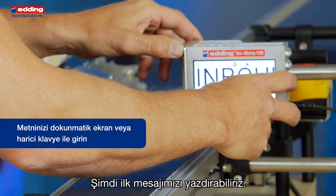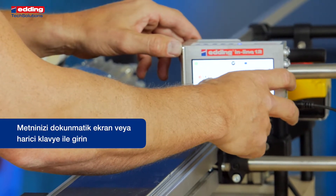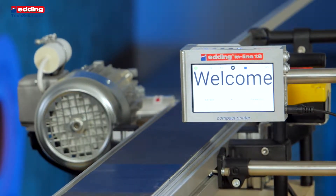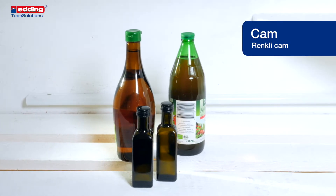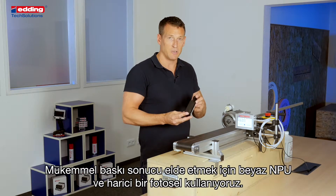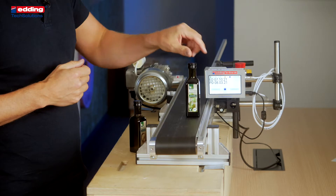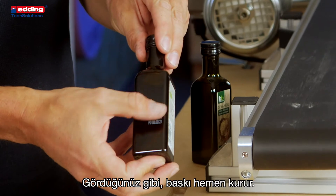Now we can print our welcome message. Now we print on dark glass — here we use NPE White and the external photocell to get the perfect print result. As you can see, the print is immediately dry.